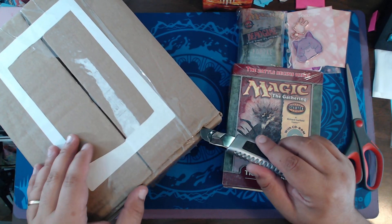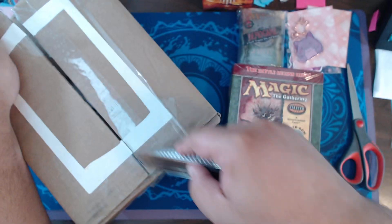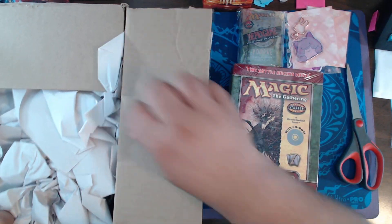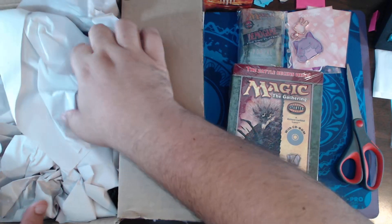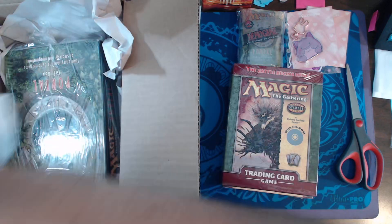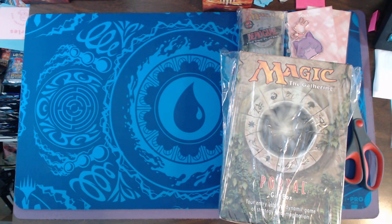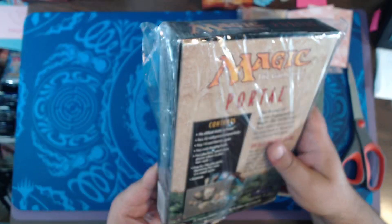That should have gone in a box, not in an inverted flat rate mailer. Anyone with sense knows that is not how you ship something like that. Although not sealed, this should be complete in box. This is a Portal gift box — not to be confused with the Portal two-player starter box, which is smaller. This is the gift box that came with some boosters and some other stuff.